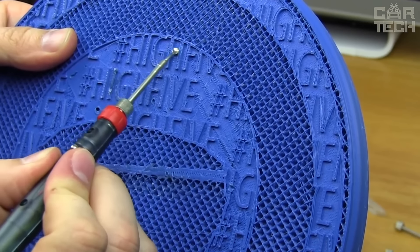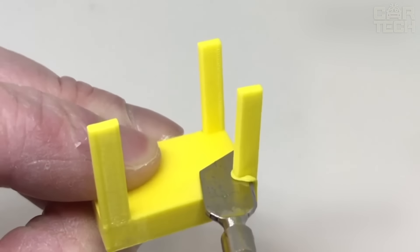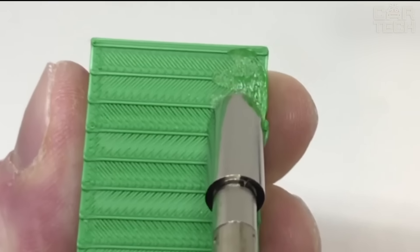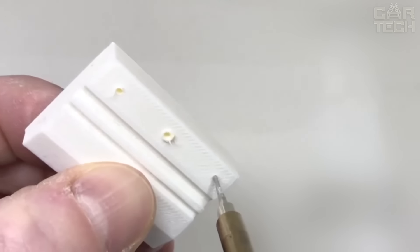It comes with 10 special coated nozzles to prevent plastic from sticking. There are nozzles for smoothing, for creating holes, for detailing — in general, for all occasions. The tool is lightweight and comfortable to hold in your hand.